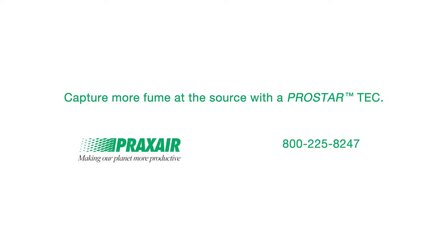Contact your Praxair representative to learn how you can capture more fume at the source with a ProStar TEC collector.